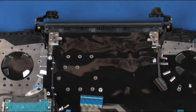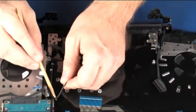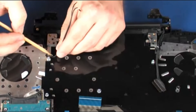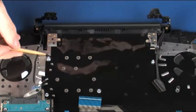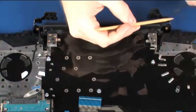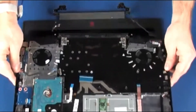Make careful note of the routing of the wireless antenna and display panel cables for later replacement. Remove the wireless antenna and display panel cables from the routing channel on the top cover. Lift the top cover off of the display panel assembly and remove.